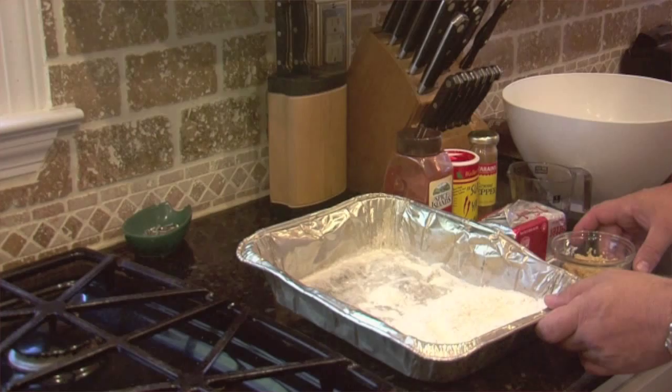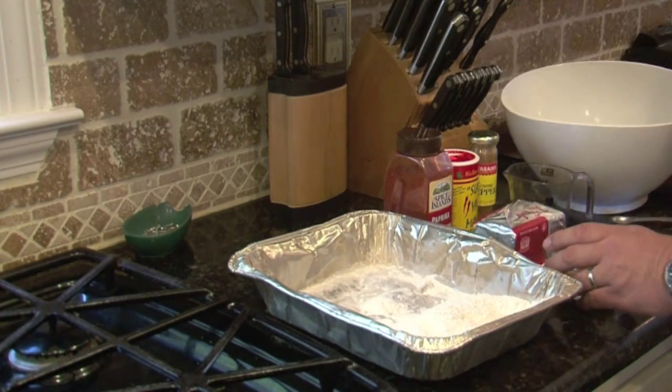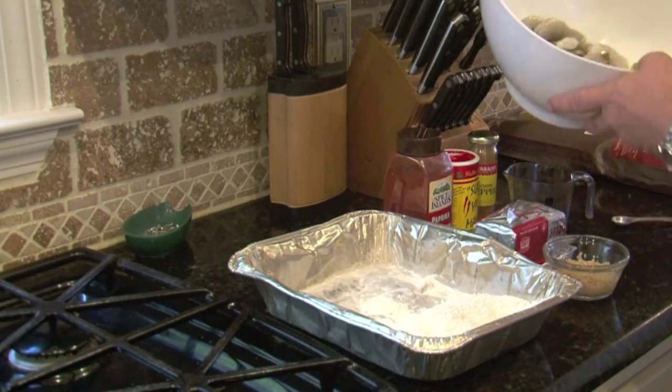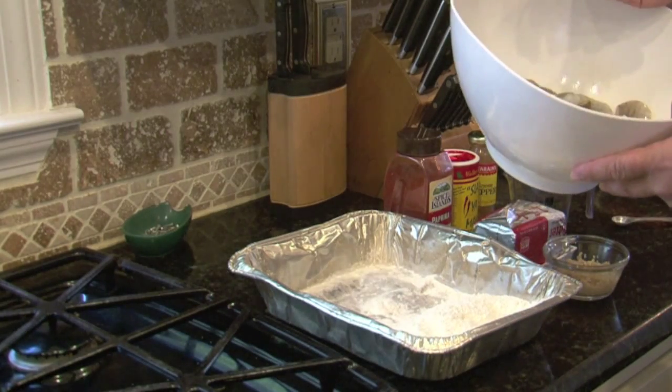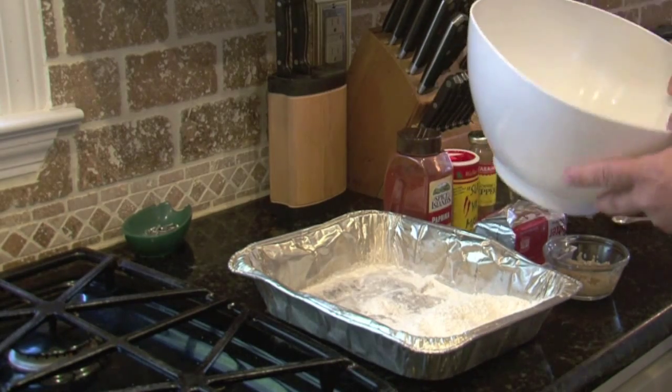Today we're going to be cooking Hawaii North Shore garlic shrimp, legend style. What legend style means is that when I get done putting out 120 decoys, the last thing I want to do is fight to get the shells off the shrimp when I get back.